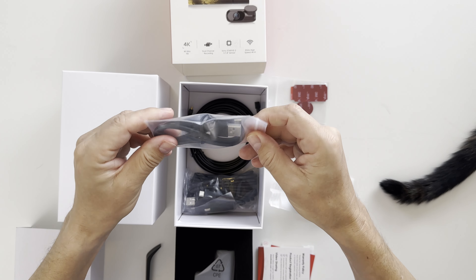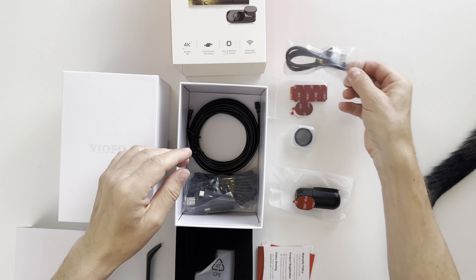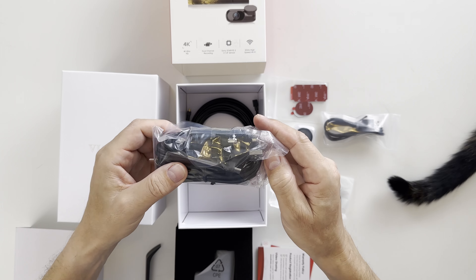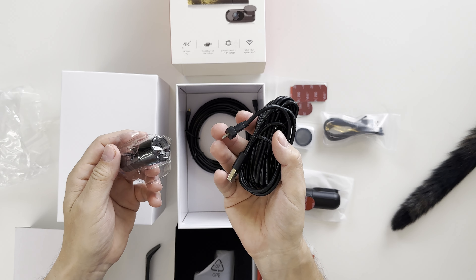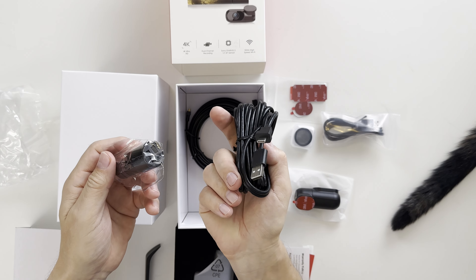This is a USB to USB Type-C cable. Here we have the power adapter and a very long USB Type-A to USB-C cable. And this very thin and long cable is to connect your rear camera.